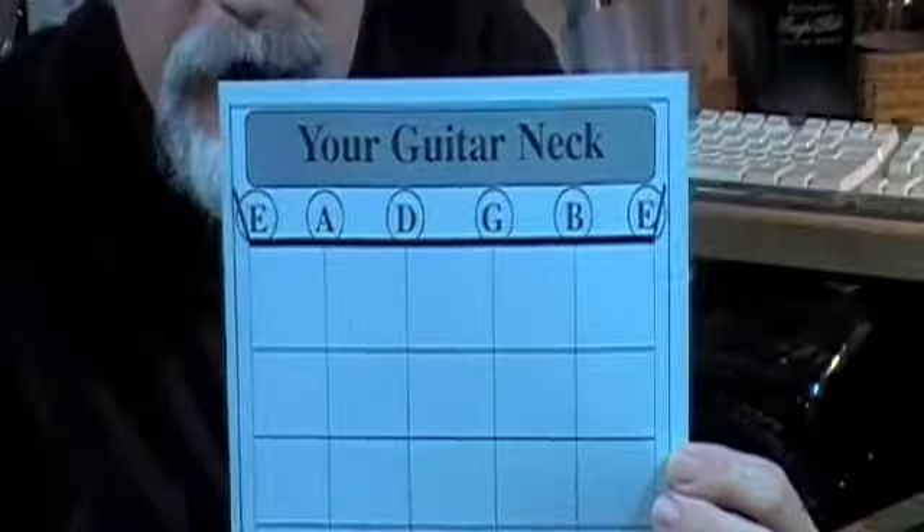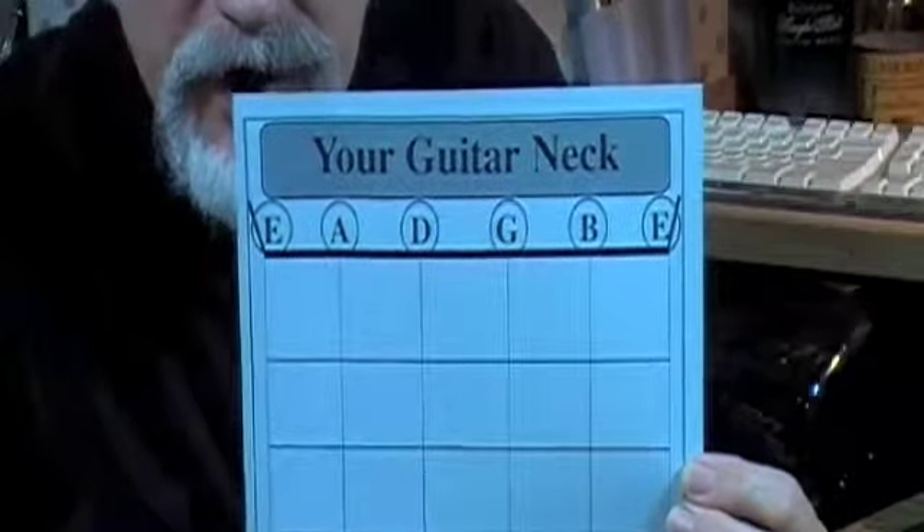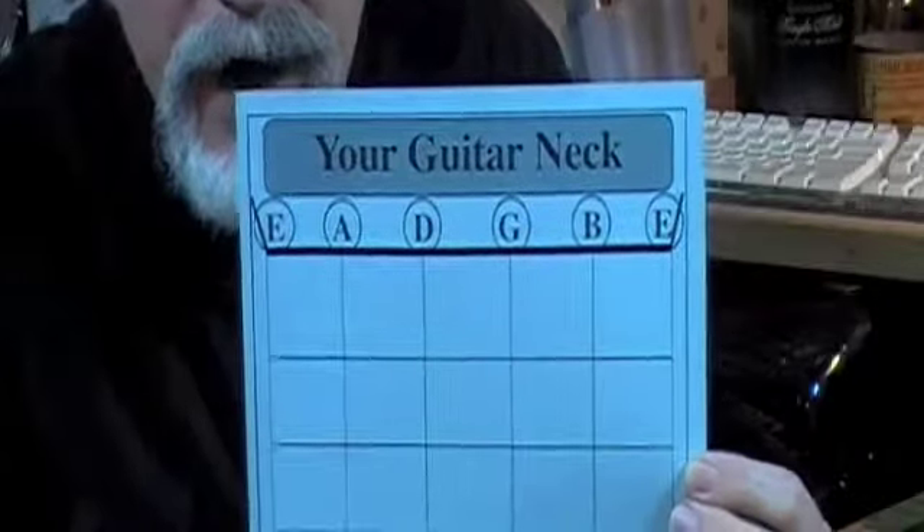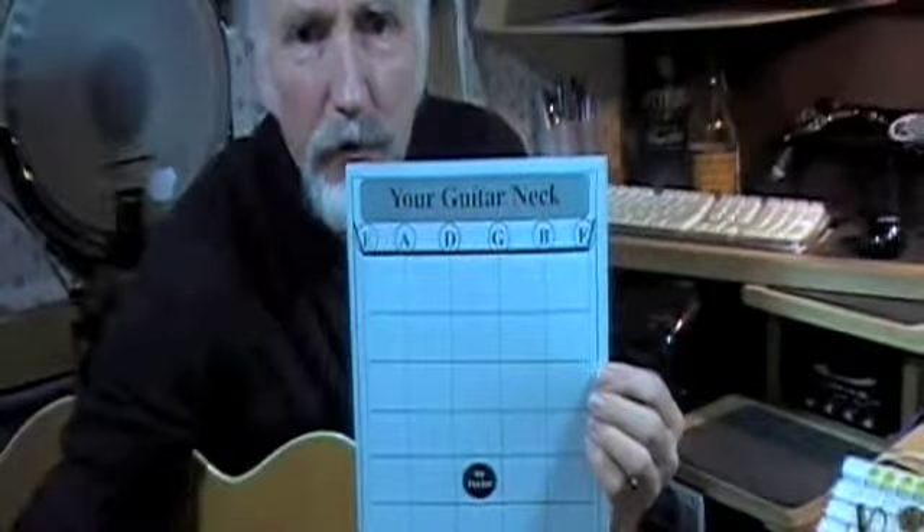So you can see those pitches are E, A, D, G, B, and E. You do not know what the sound of any of those pitches would be unless you happen to have what's known as perfect pitch or absolute pitch.